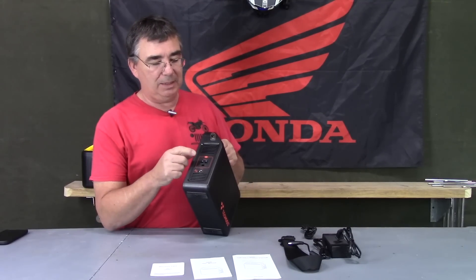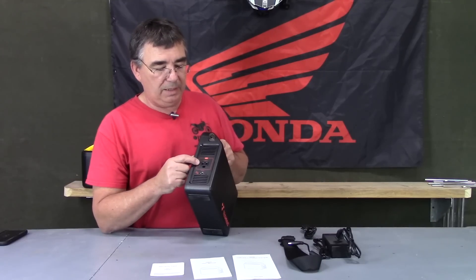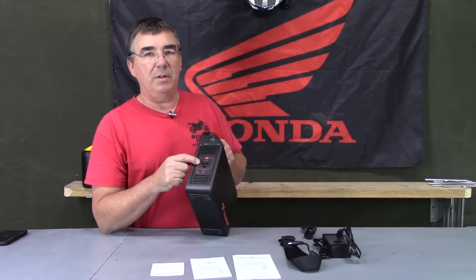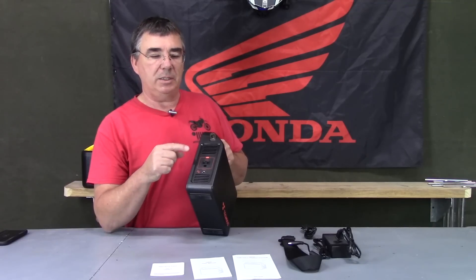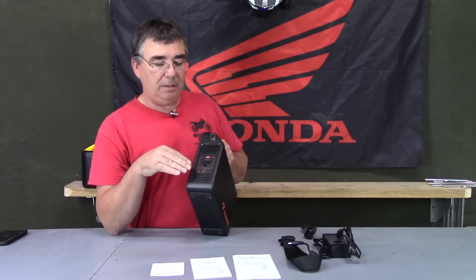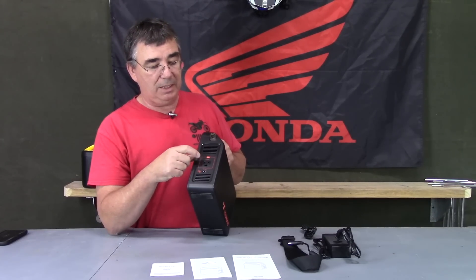Another cool thing about this is it's pure sine wave, which a lot of devices are not. The AC outlet produces a pure sine wave — a nice smooth curve. A lot of other devices use a modified sine wave, which isn't as clean, and many modern devices are finicky about having a pure sine wave. This one handles that well.